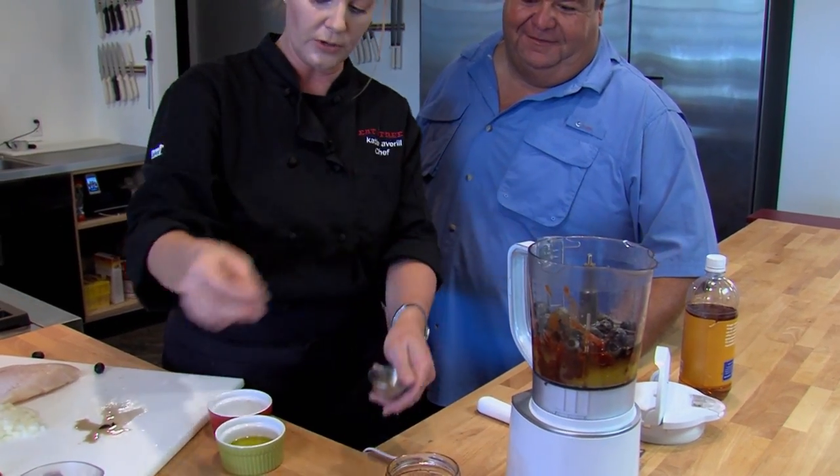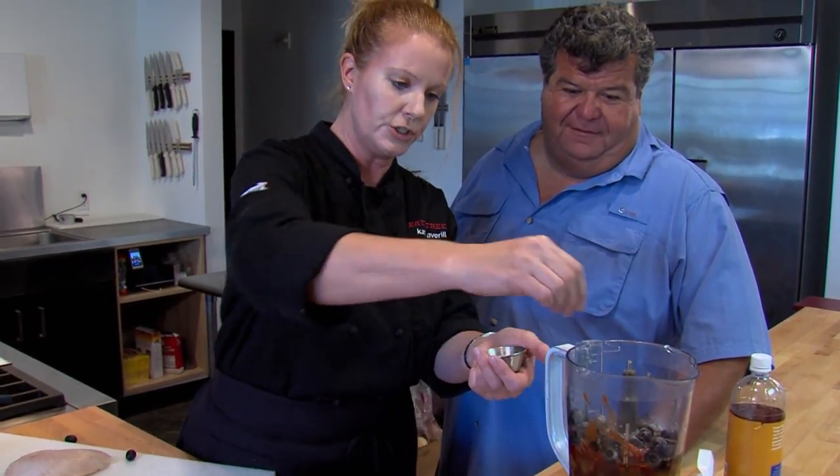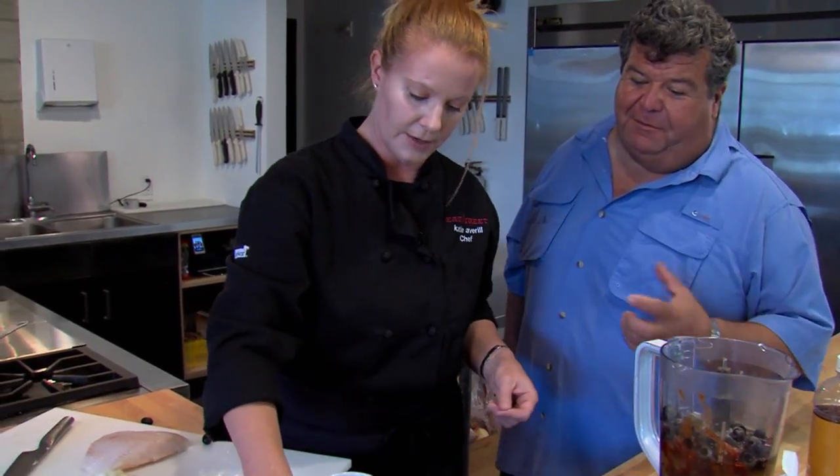Two big pinches of pepper, same thing with salt. Does salt and pepper make that big of a difference in every dish? Yes — the salt brings out the flavor of everything. When you're cooking something like an onion and you put salt in there, all of a sudden it's just vibrant. So yeah, salt's important.